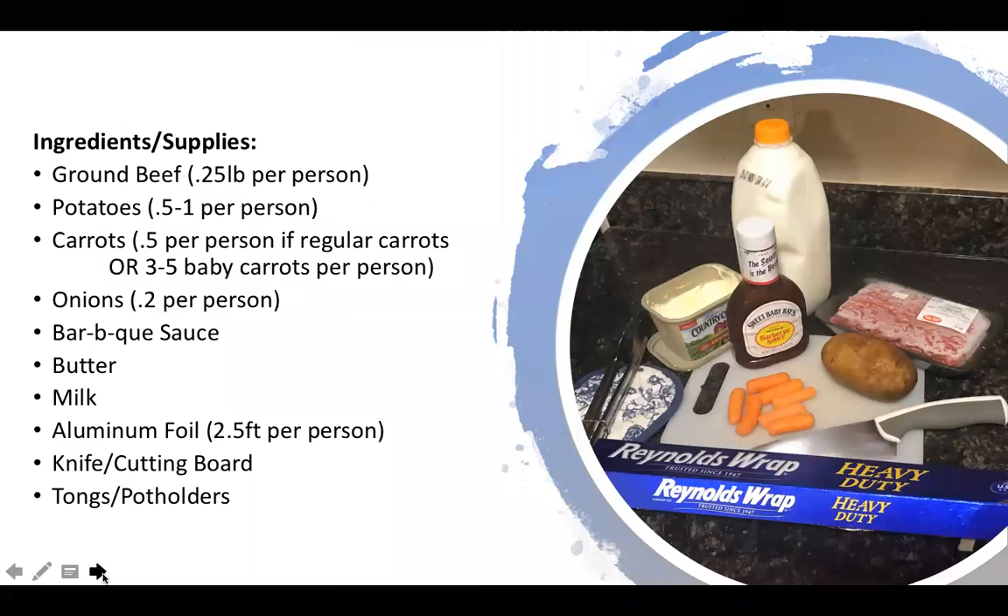Before we get started let's go over the ingredients and supplies that you will need. Your main ingredients are ground beef, about a quarter pound per person, potatoes about half to one whole potato per person depending on the size, carrots either half of a regular carrot or three to five baby carrots — or if you want some extra, about seven of them. An onion is optional; I don't like onions so I didn't add one. You'll also need some barbecue sauce, some butter, some milk, and of course aluminum foil.